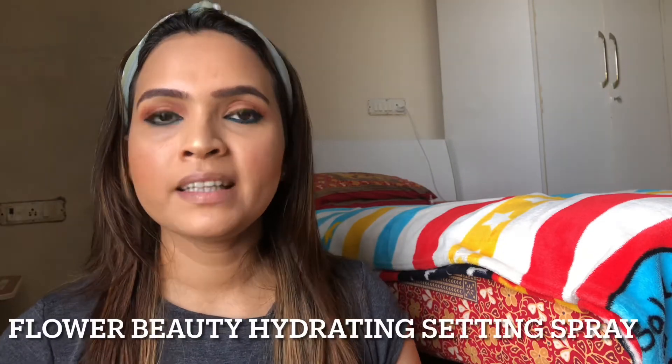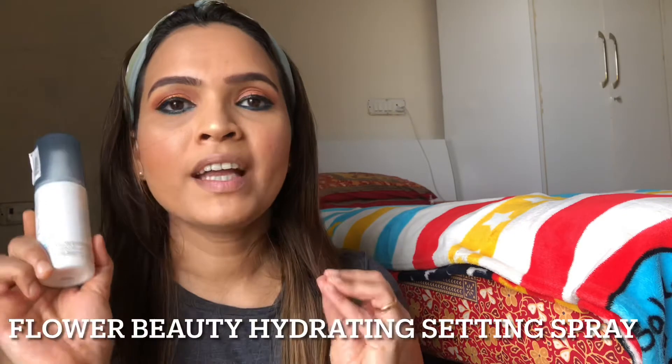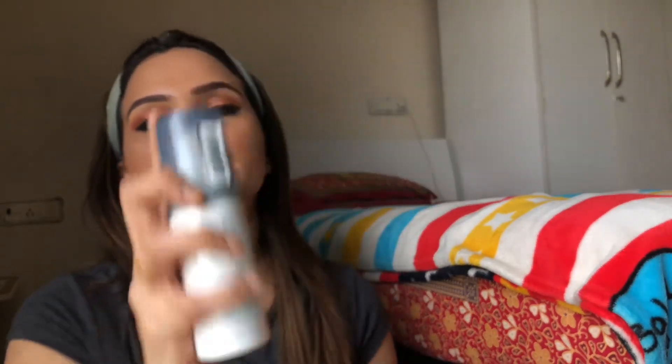Before going to my lips, I am going to set my face with a setting spray. It is very important to use a setting spray — firstly it makes your makeup very long lasting, and secondly because you have applied a lot of powder products, it will melt all the products together and make your face very glowy. I am using the Flower Beauty Seal the Deal Hydrating Setting Spray. Just give it two minutes to dry and then use your beauty blender to blend it into the skin. This has made my face really glowy and put together.